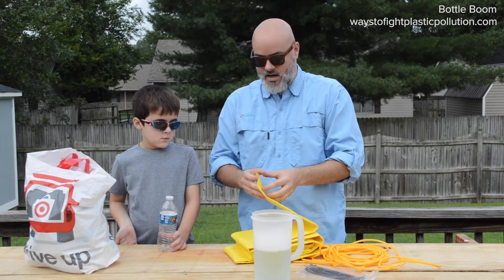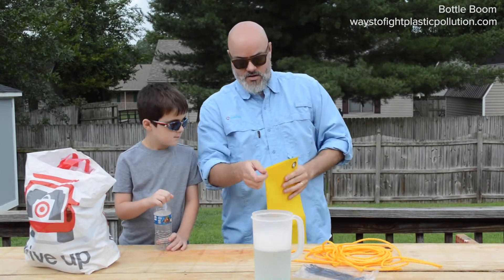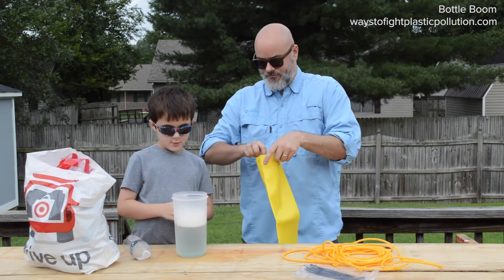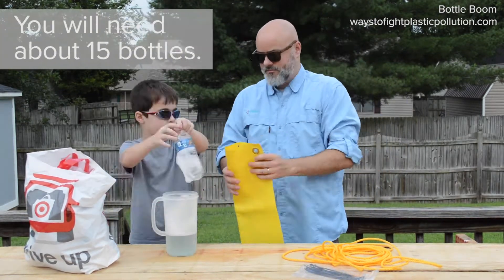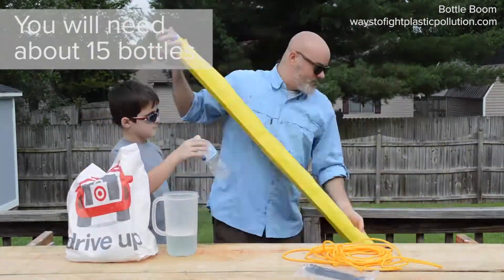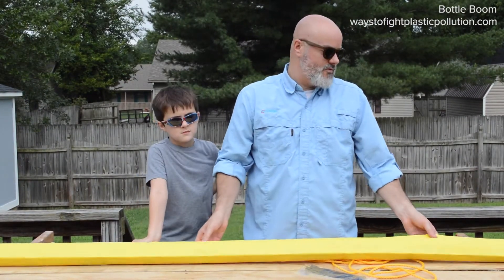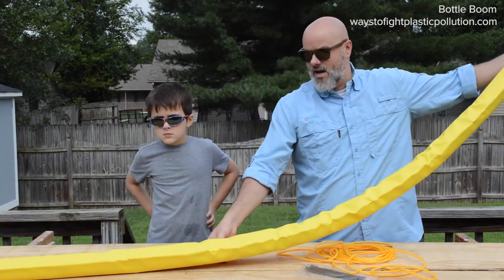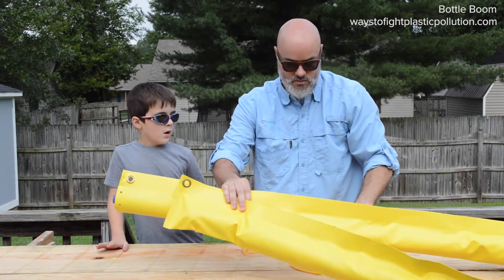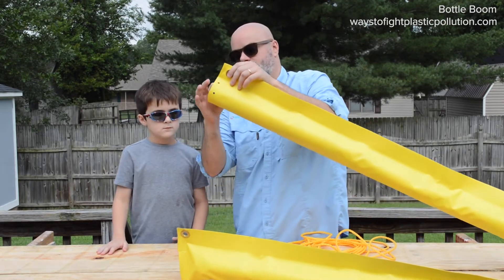Find the open side and you can start putting your bottles in. Grab a pitcher of water with some dish soap in it — that's going to help lubricate the insides so it's a lot easier for the bottles to slide in. Pour about half the pitcher inside. We've got our boom stuffed — a 10-foot section — and it's pretty pliable. Now we're going to use some zip ties to tie off our open end.